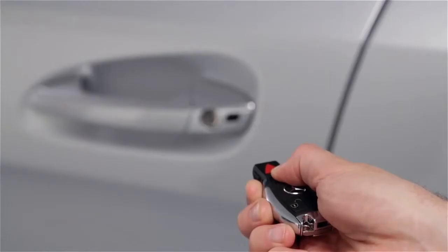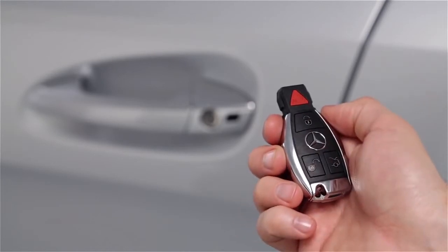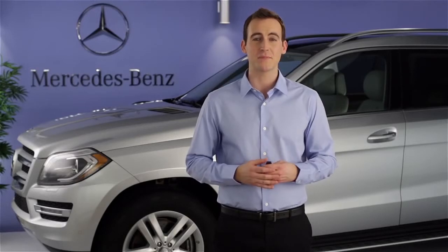To interrupt either procedure at any time, simply let go of the button on the remote or point the remote away from the sensor. If you have questions or need assistance, your Mercedes-Benz dealer will be happy to help. Thanks for watching.